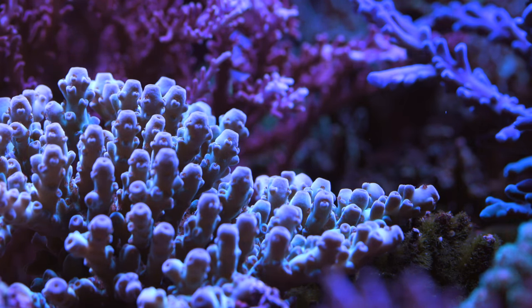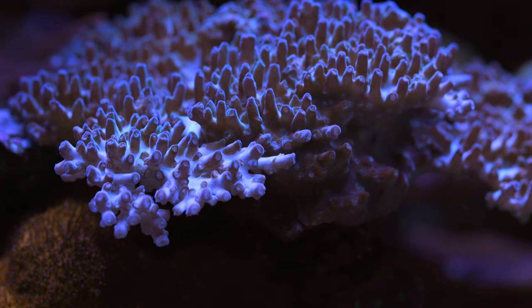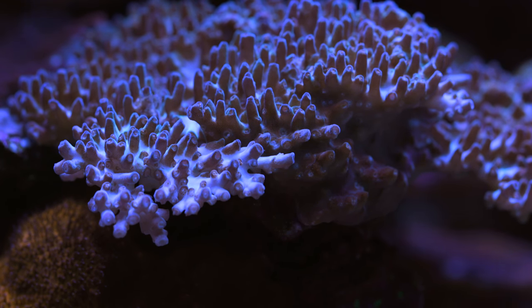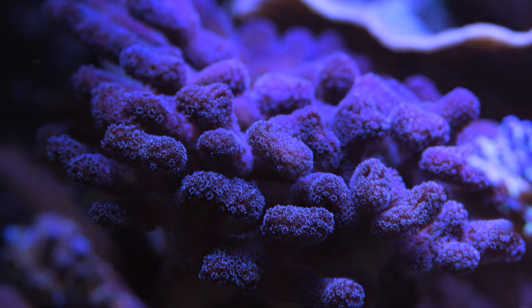One other LED fixture that Nathan used was this custom LED strip. The company that used to make that strip I don't believe is in the aquarium business anymore, but the interesting component to that lighting setup was that it contained cyan colored LEDs, and that kind of gave an interesting highlight to a lot of his corals.